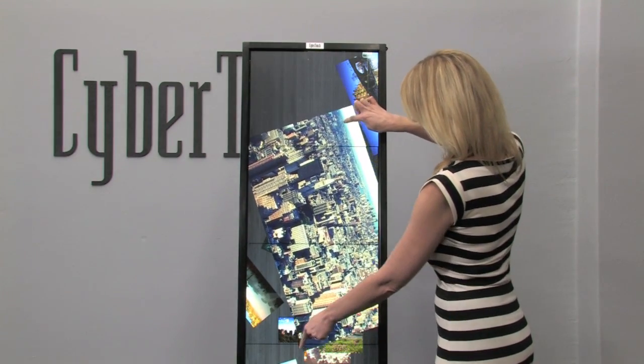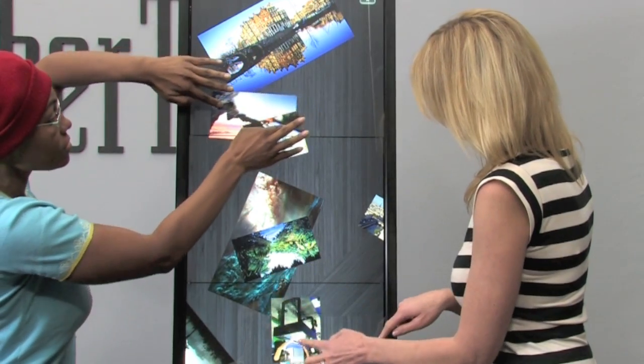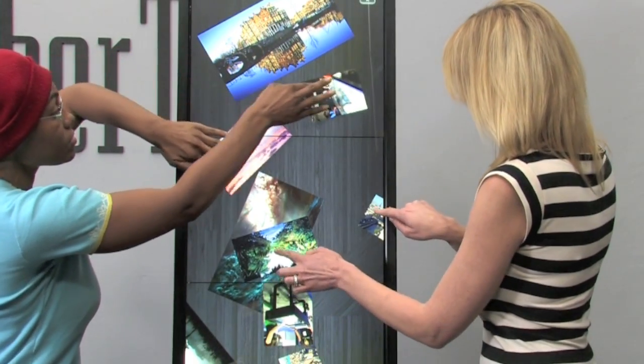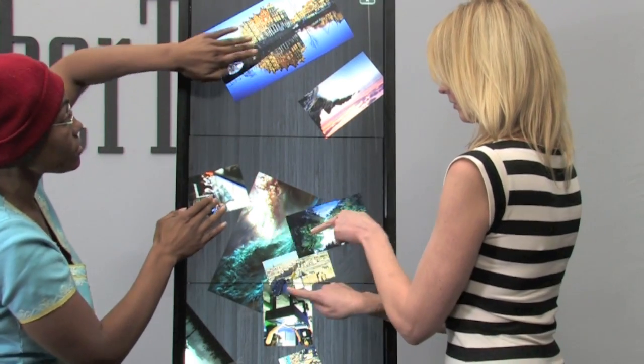Unaffected by ambient lights, VIA is ideal for bright environments such as lobbies, museum exhibits, experience centers, classrooms, and other venues where harsh lighting is present.